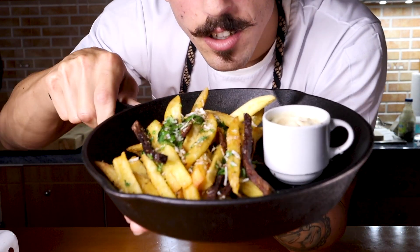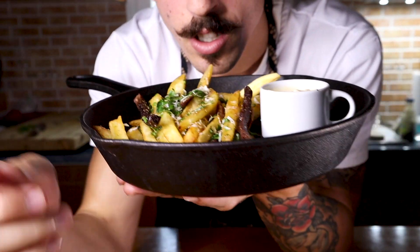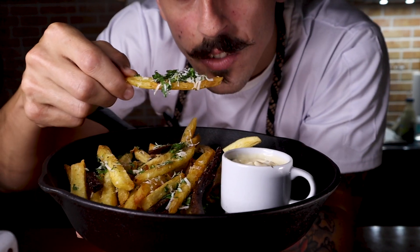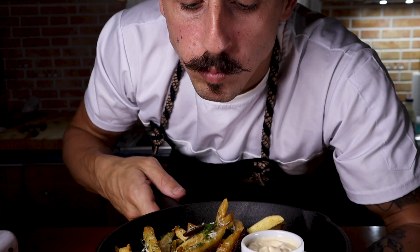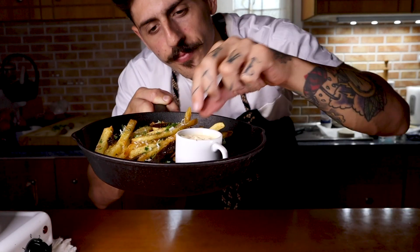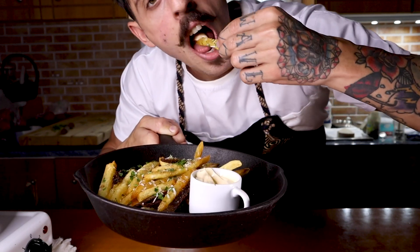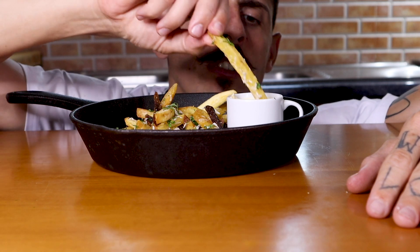And that's it guys, so easy! Look at that — so fresh, look at that. This is the result. Thank you for watching, subscribe, like, leave your comment, and I'll see you in the next one.